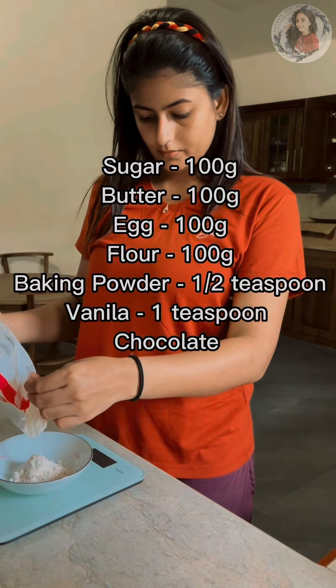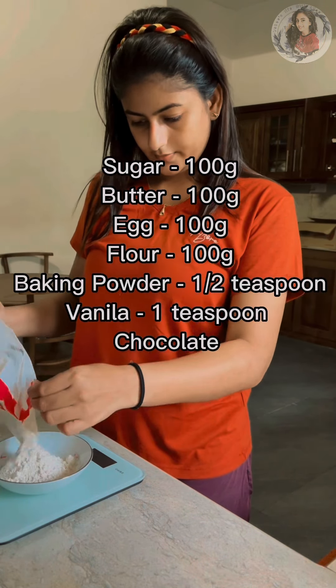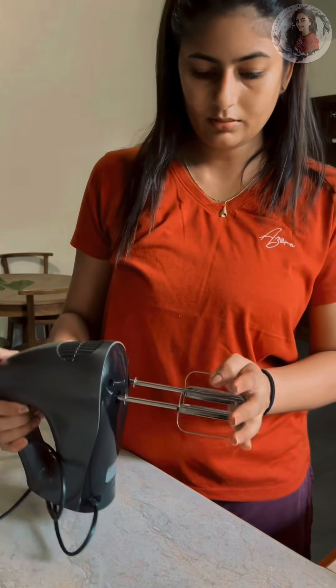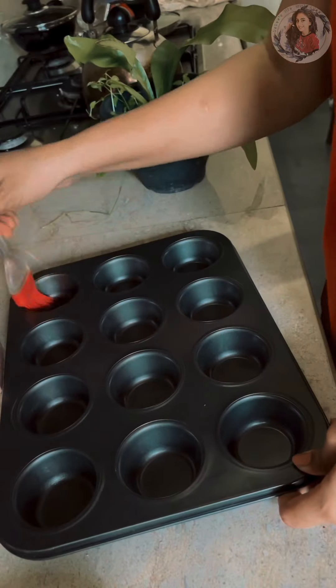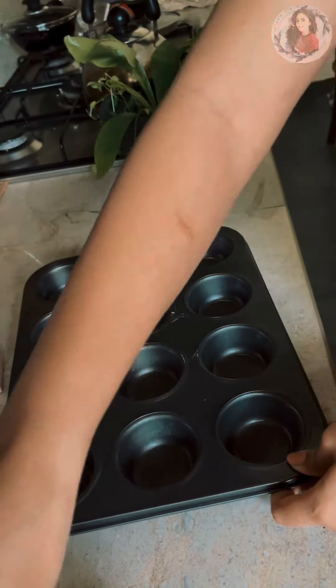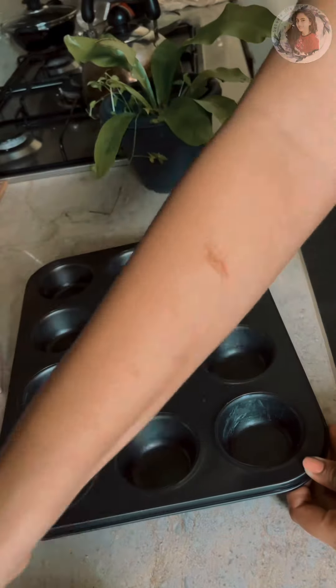Then, I'm going to grind the baking powder. Then, I'm going to put the dough into a bowl. First, I'm going to add the dough. Then, I'm going to put the dough in a cupcake.